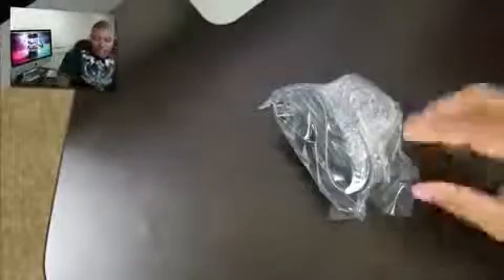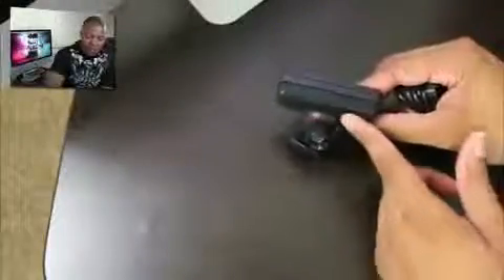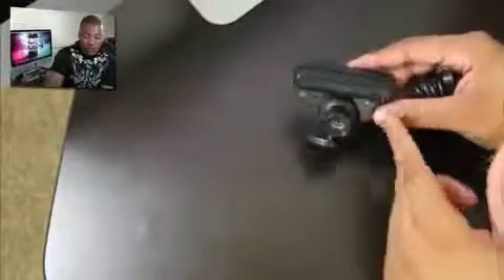Alright, the last thing in here is the PlayStation Eye — just a little camera. It's pretty light. Looks like it should be a decent camera, and there's what I think is a microphone on it as well.